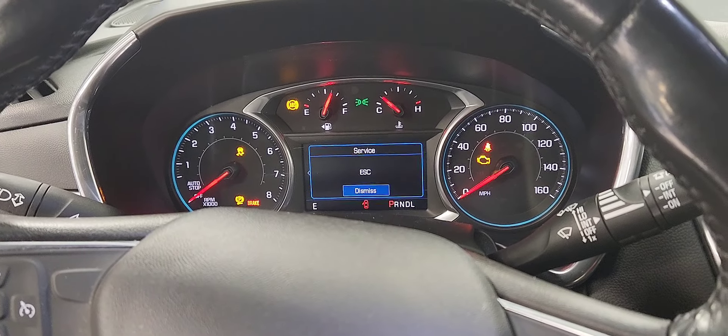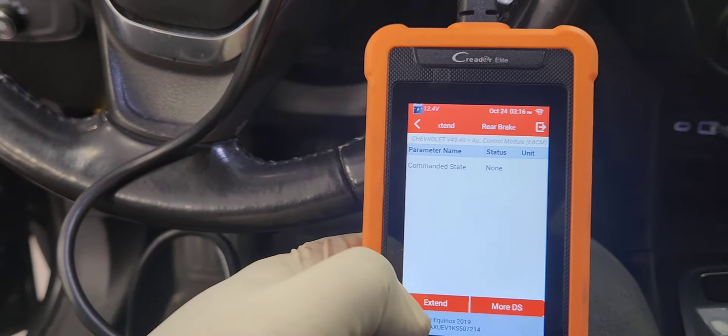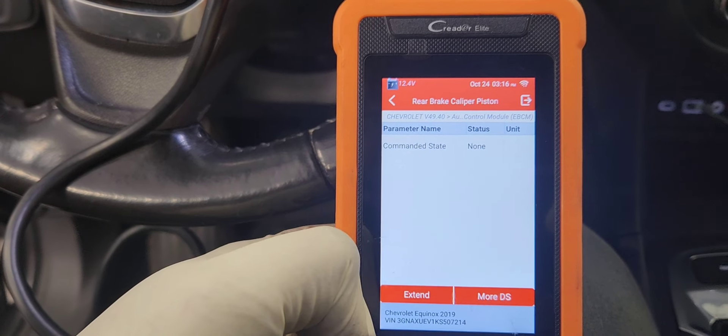It's in service mode right now. When you're done servicing, you go to Caliper Extend and hit Extend.